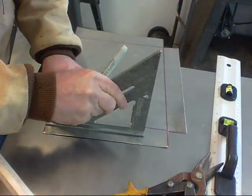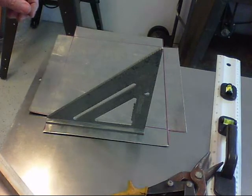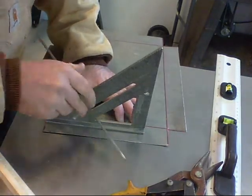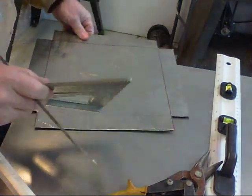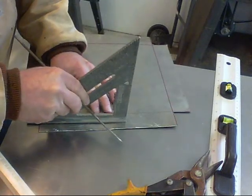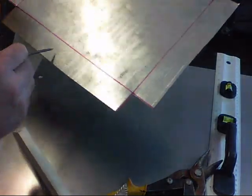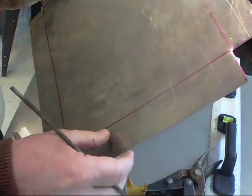I'm marking half the distance and I'm marking it a little more precisely because I want my bin to be exactly where I want it, so I'm using this scribe. Now I have marks at half the distance of my upper lip and so what I'm going to do now is bend those.